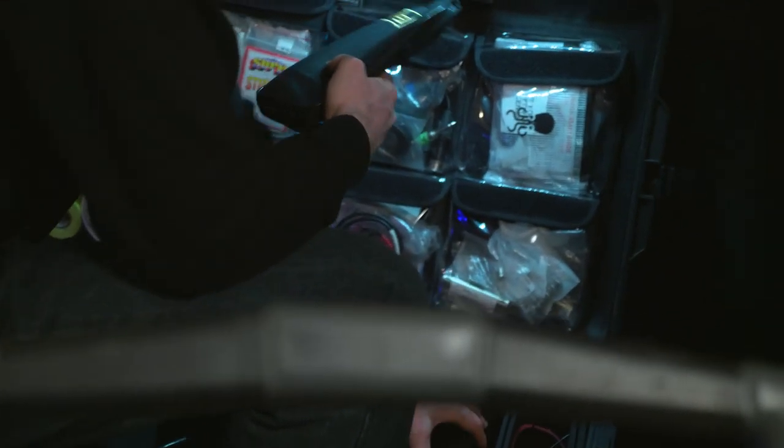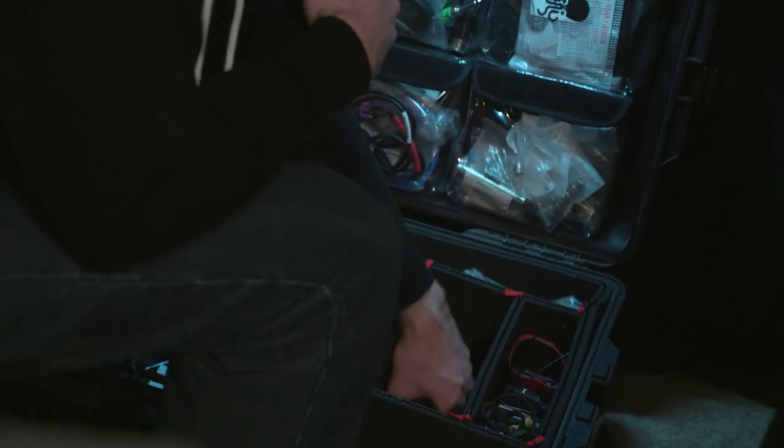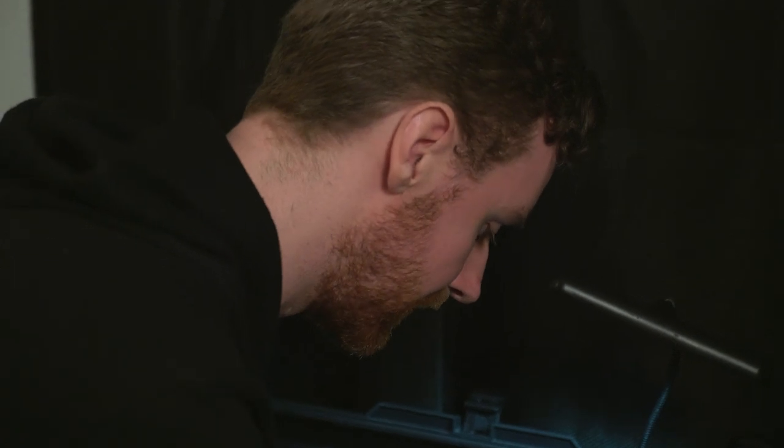Like I said, all my mics would go in here — they're all out on the table now — but I've got my backup of backups: a Rode NTG1, which is the first ever shotgun mic that I owned.